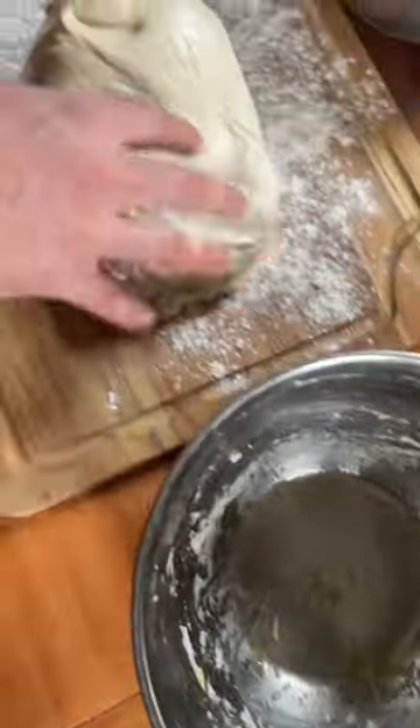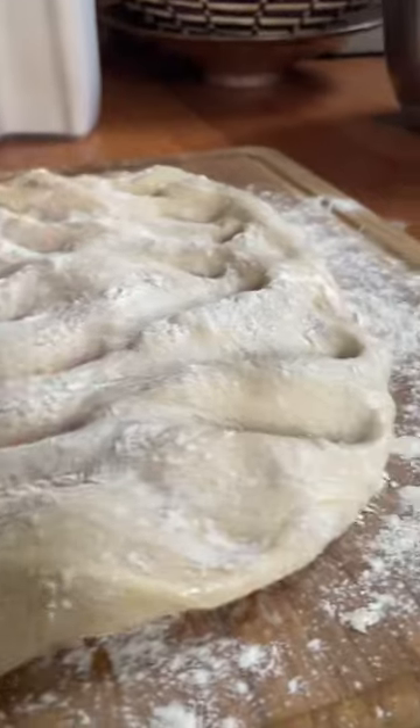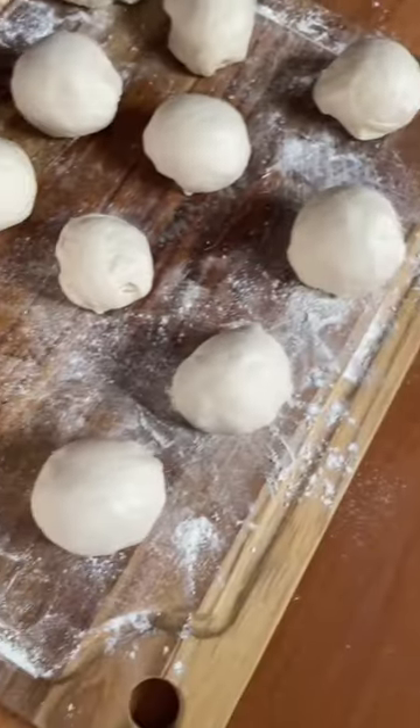The first step is to whip up some dough. Different Arab countries have different styles of dough for this dish, but we go with a pita bread style dough. If you don't have a good pita recipe, pizza dough will work just as well.